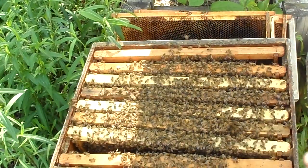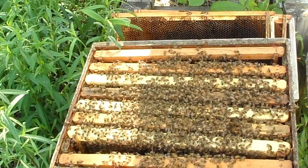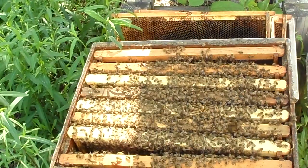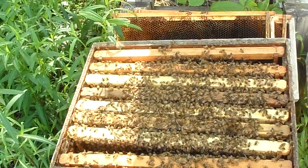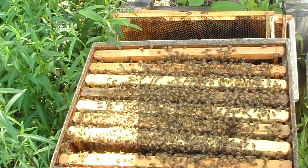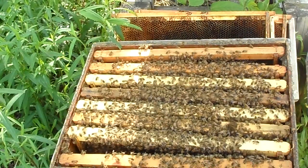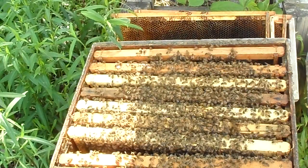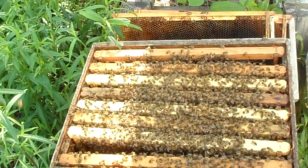I'm just going to replace a couple of the frames I don't like and get some more worker comb in there to make it easier for them to get more workers. If they keep advancing at this rate, I'll check them again in a couple of weeks. If they've really got things filled up and haven't started swarm preparations, I'll get another box on there and spread them out — put a couple frames of brood up in the top box and a couple empty frames in the bottom. That'll help ease that swarm urge. If you have any questions, go ahead and ask them below. If you like the videos, like, subscribe, and comment, and have a good day.